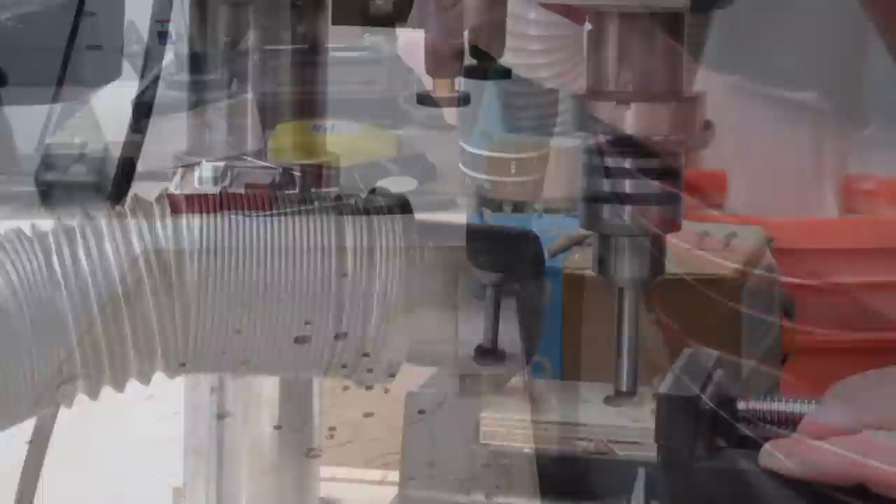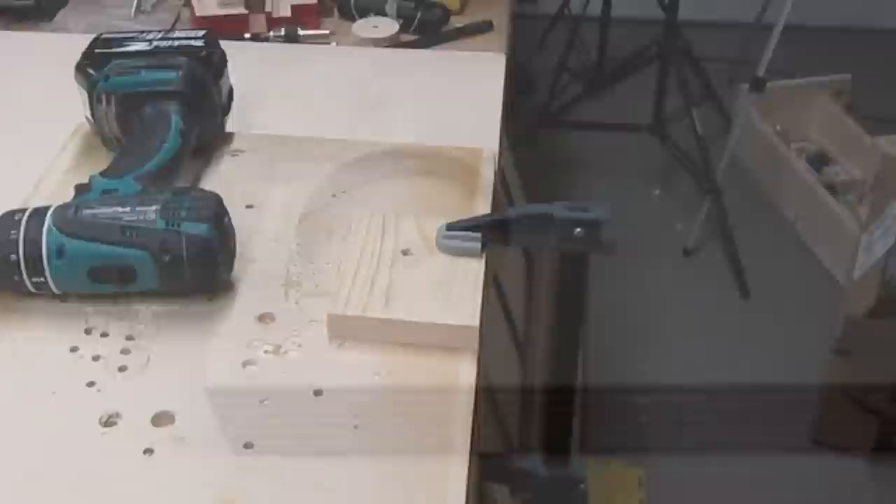If you're using a drill press, make sure you back out a lot to keep the temperature down. If you're using a handheld drill, start and stop a lot to keep the temperature down. Forstner Bits can create serious tear-out if you drill all the way through the wood. So if you're planning on drilling all the way through, always clamp your stock to a backing board.